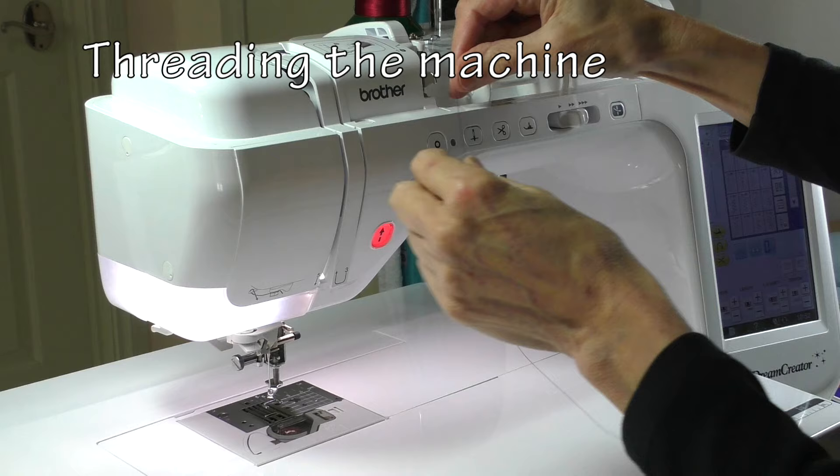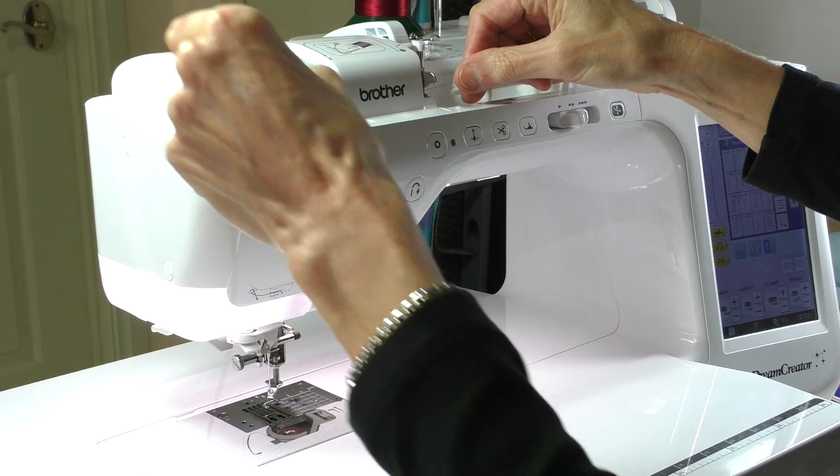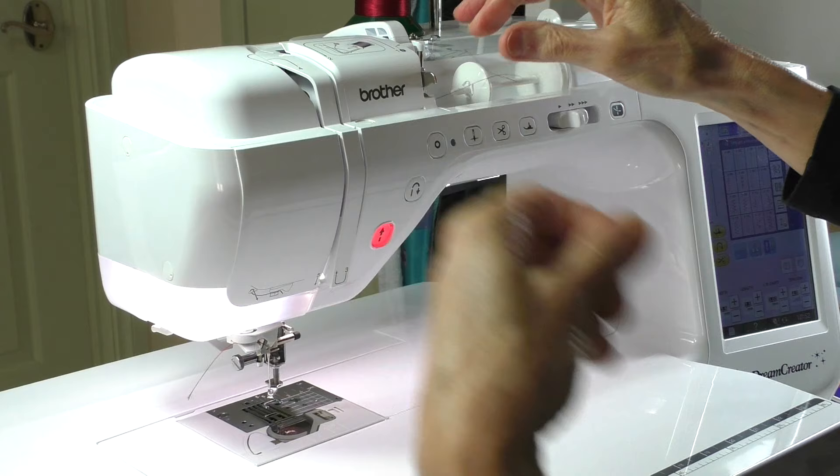When threading both the bobbin and upper threads, do refer to your machine manual for instructions. While the basic functionality is the same, each brand and model of machine is likely to have some differences.